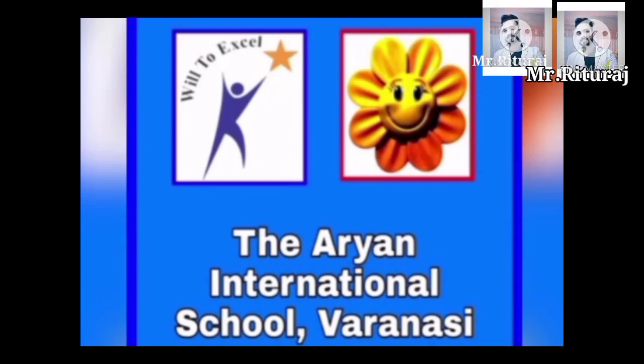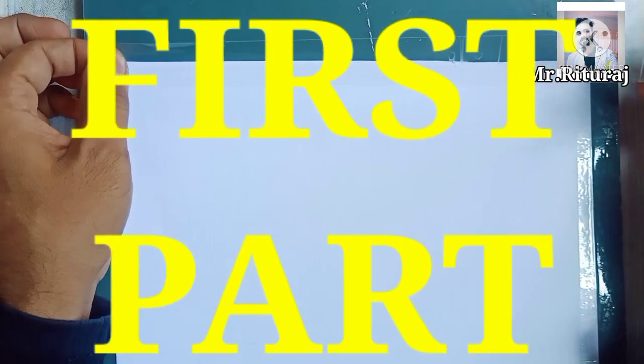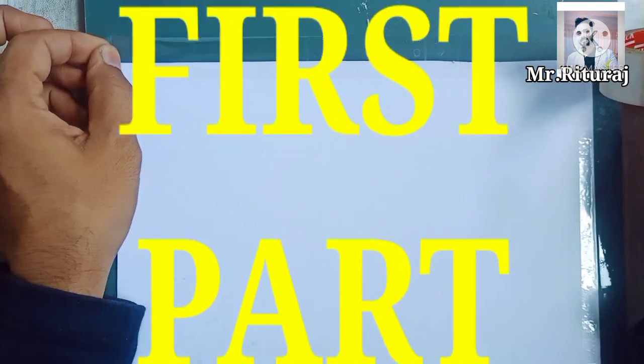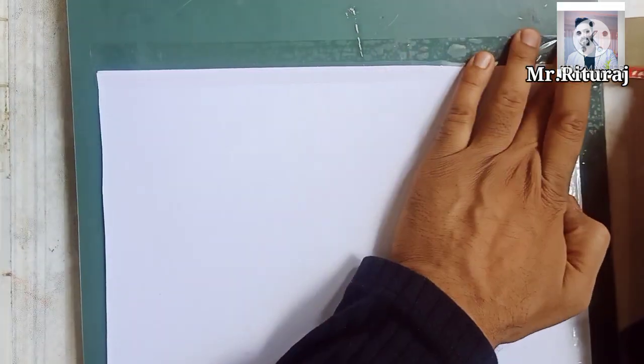Good morning students! I have brought one new creation: world folk paintings. In the first part I will show you in this video, and the second part I will show you in the next video.